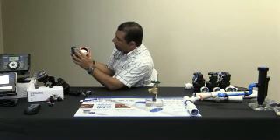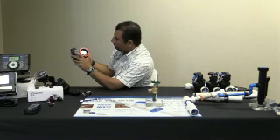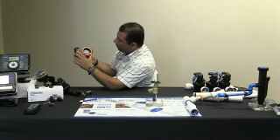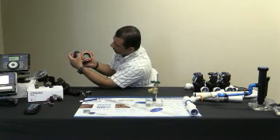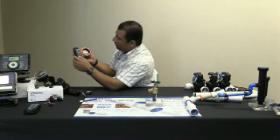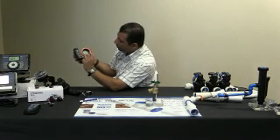Ya estamos ahí. ¿Qué día es? Estamos el lunes. Si queremos ponerle para el jueves, solo le ponemos al de más — le apretamos al botoncito de más: martes, miércoles, jueves. Tenemos la capacidad de regresarnos y echarnos para adelante. Solo vamos a dejar el lunes — otra vez le apretamos a la flechita y ya nos lleva a la hora.